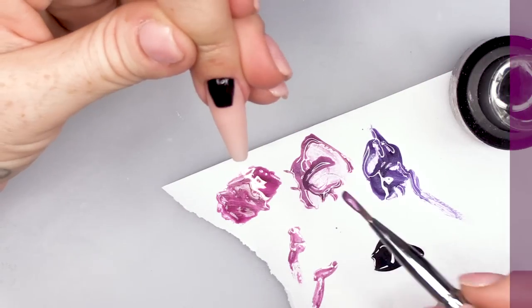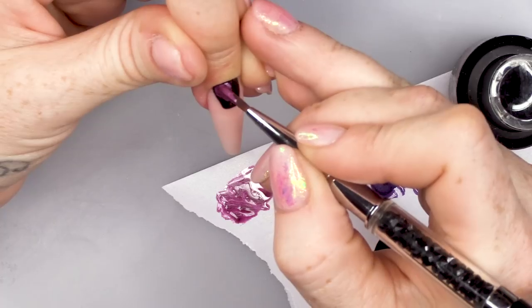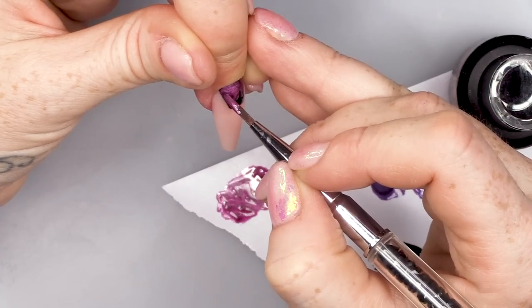I'll pop that in the lamp. We're gonna take some of the Magic Eye — so this is Frenemy. I'm gonna pop that directly over the top of the black.